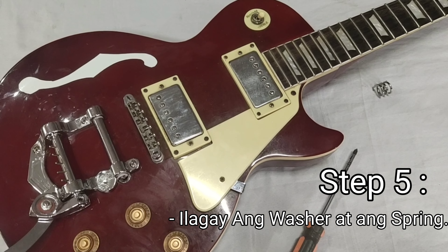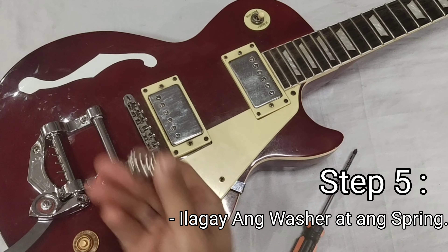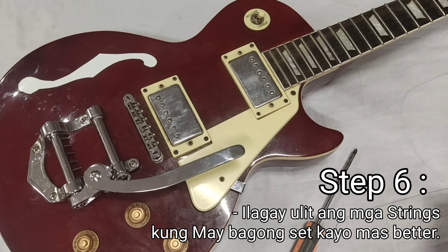Step 5: Ilagay ang washer at ang screw. Step 6: Ilagay ulit ang mga strings. Kung may bagong set kayo, mas better.